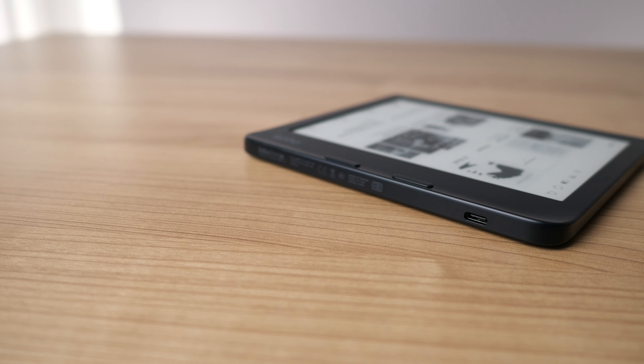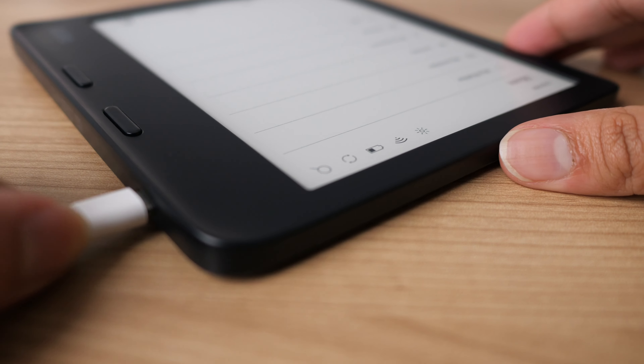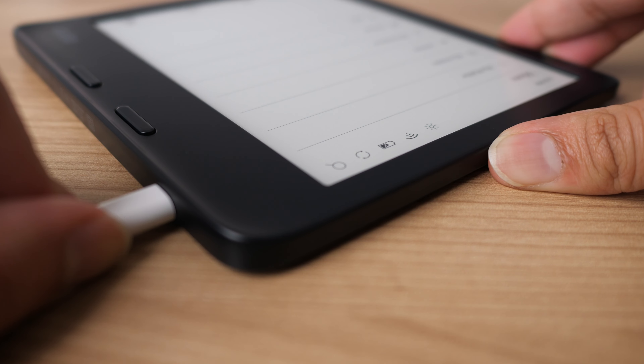One thing they did change that I think is a pretty big deal for a lot of people is they replaced micro USB with USB-C. This is a very welcome change and one of the big things I was hoping for in the Libra 2. It's really nice to see Kobo finally replacing micro USB across their entire product lineup. It does come with the USB-C cable, but it does not come with a charging brick. You can plug it into your computer or use your existing USB chargers from your laptop, phone, or iPad. Honestly, we don't really charge e-readers too much anyway — this device has a battery that will last you several weeks at a time.